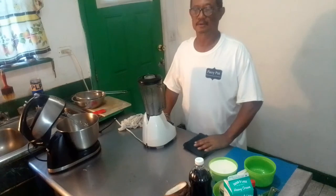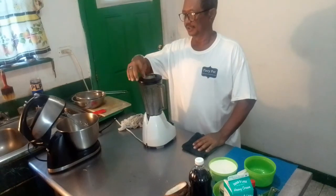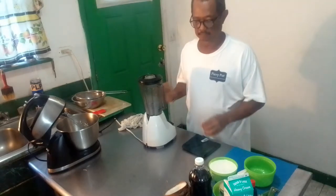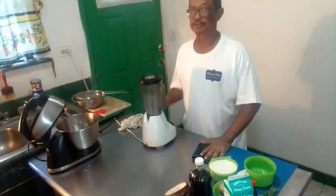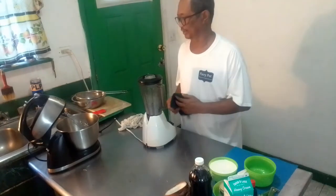Good morning YouTube and Facebook fans. Today I will prepare some coconut ice cream, and this ice cream is very simple to prepare. So let's just start it.